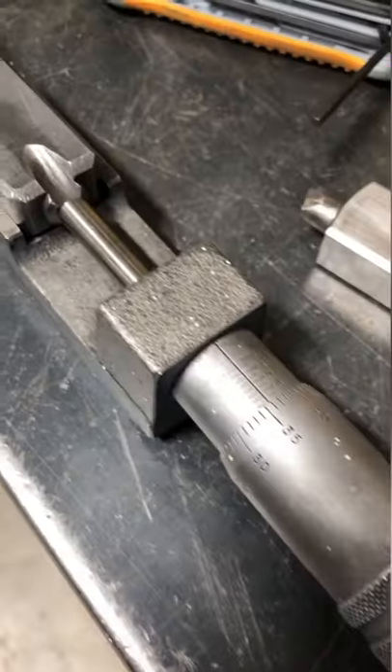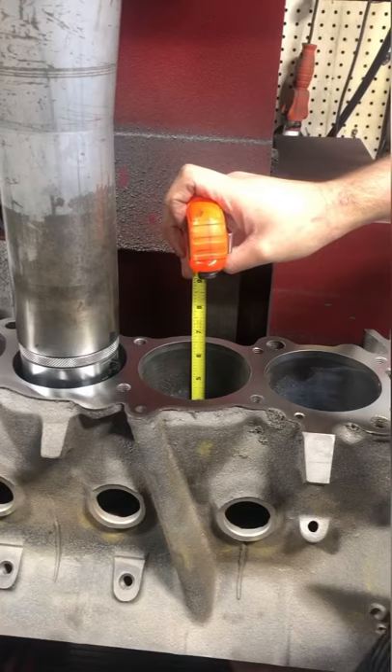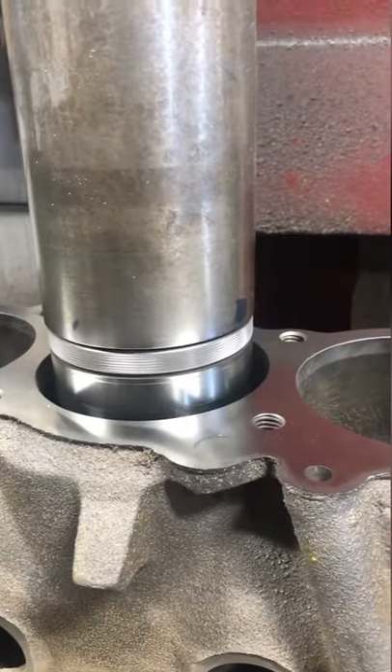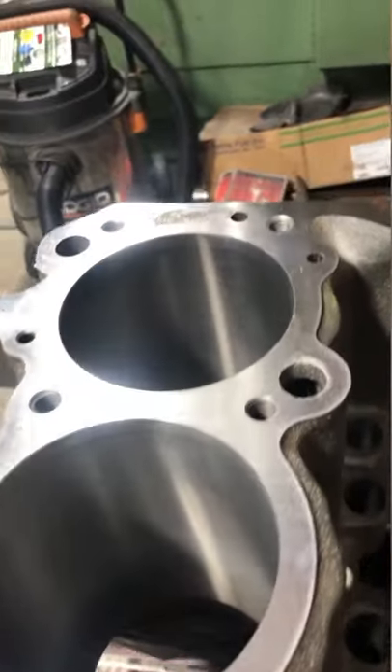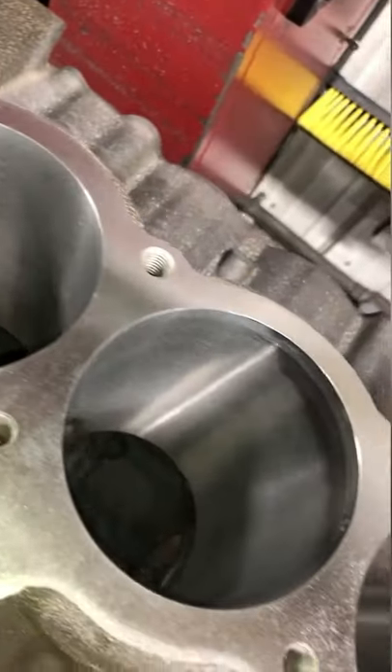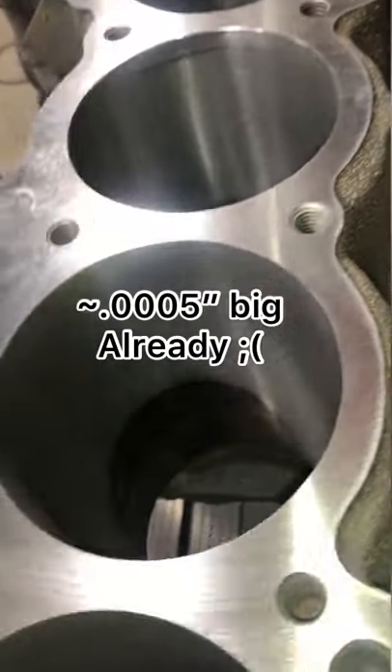Do some math and set the cutter for just under 40 oversize. Check cylinder length and set stop and we're ready to bore. Block was already 30 so cleaning up at 40 was going to be tough. The shadow at the top of the cylinders would clean up in the hone but the shadow at the bottom of this cylinder will not clean at 40 thousandths.